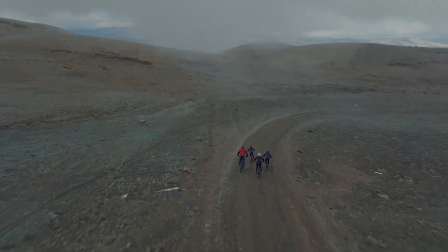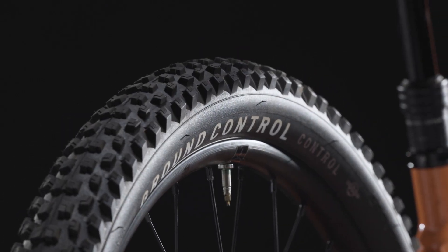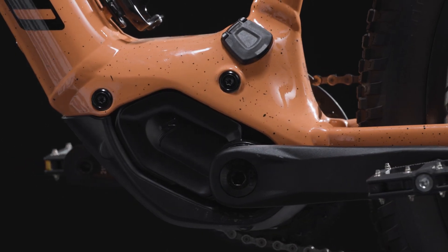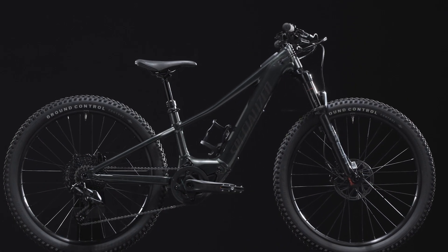The Levo SL Kids stands out as a unique platform in our trail lineup. By focusing on capability to inspire confidence, power amplification to unlock abilities, and an optimized fit based on years of data analysis, we've created a bike that brings full-size competence to any trail.